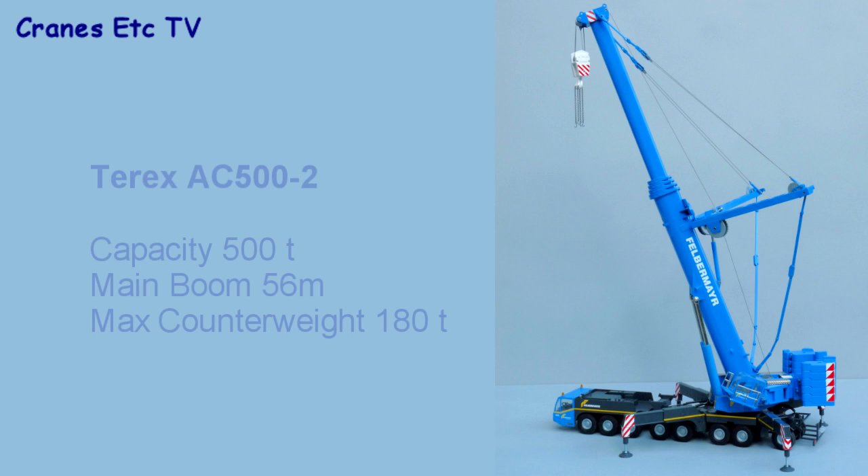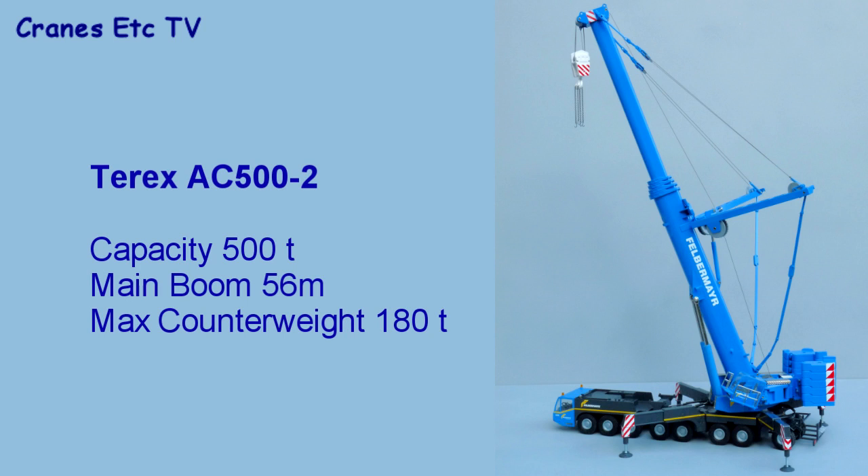The Terex AC-502 mobile crane has a maximum capacity of 500 tons and a main boom of 56 meters. It can carry a maximum counterweight of 180 tons.